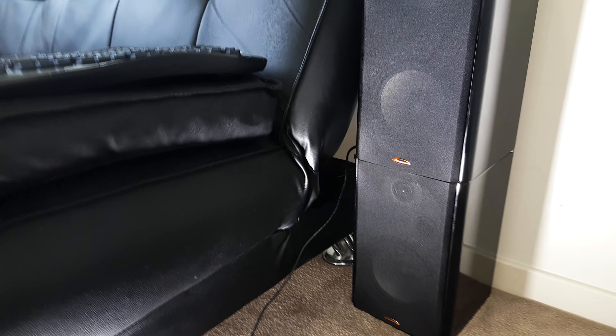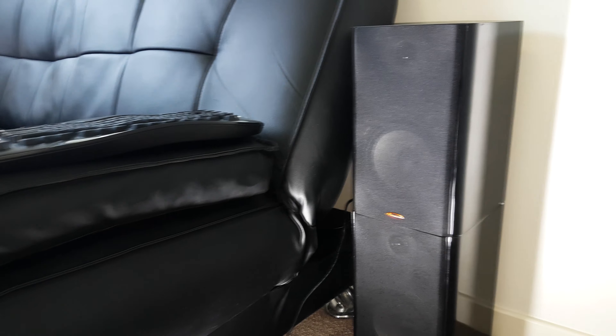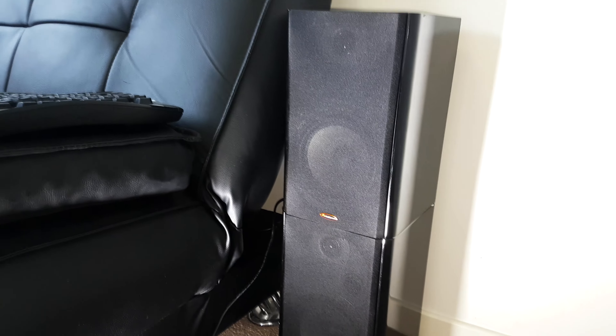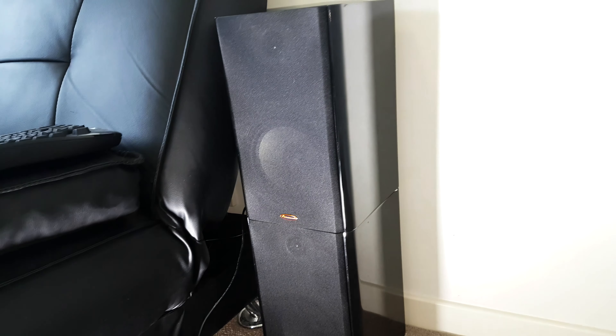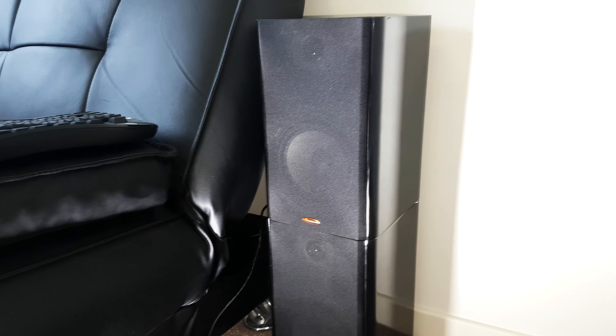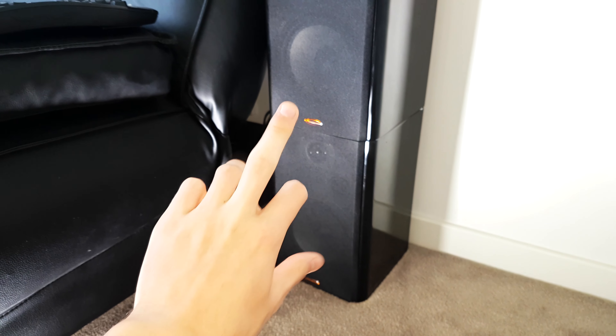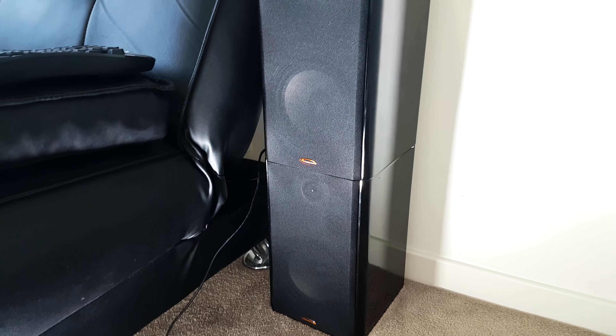So I think what I'm actually going to do is instead just try wiring the top one in and see if that's a lot louder. Because technically it's less speaker, but it should be pushing more power because it has a lower impedance. So I'm going to hook the top one up now instead of having them both wired together in series, and then we'll see how that results.